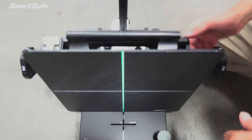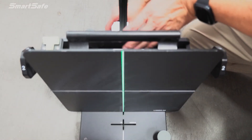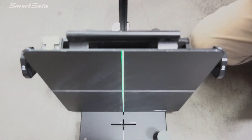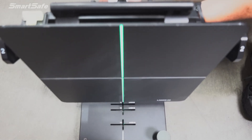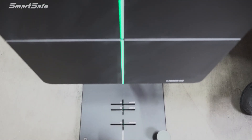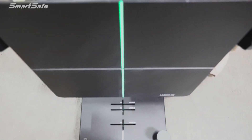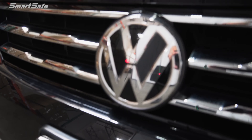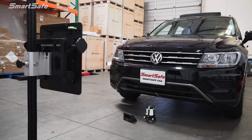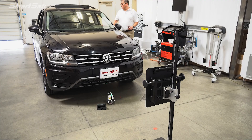The next thing we want to do is make sure we're leveled out. We'll be in position two and then increase the height for this target to match the radar position on the vehicle. With the radar calibration frame aligned and set up for this particular calibration, we'll go ahead and hit the calibration button.